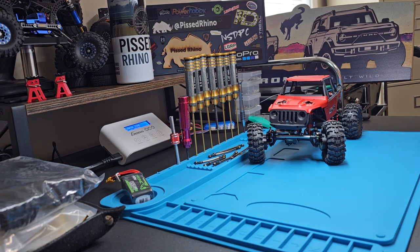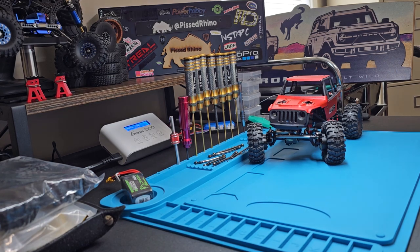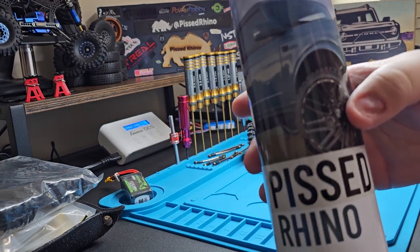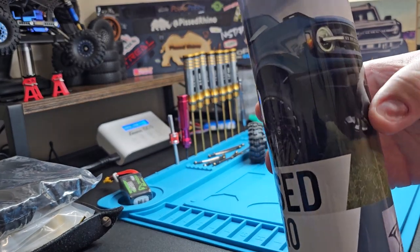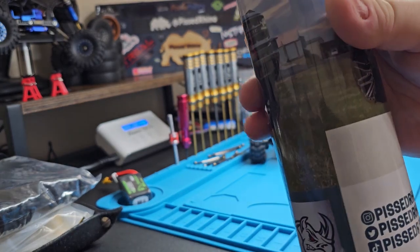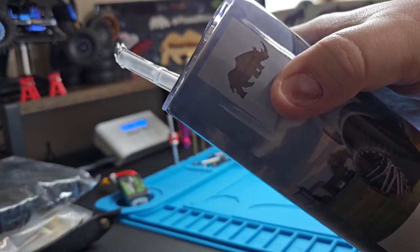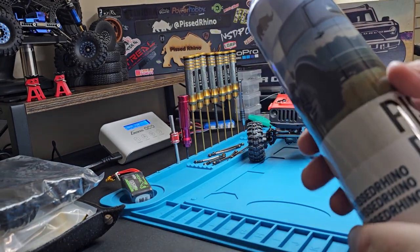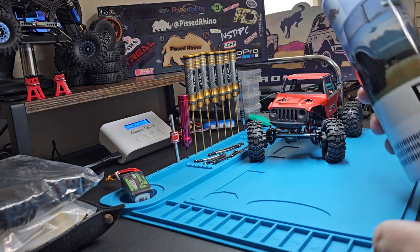Hey everybody, this is Pissed Reno. I got a few things to talk to you about today — this is a big day, I'm very excited. First, I want to start off by thanking Cameron Goodman for having this made for me. How cool is this? It's got a picture of my Bronco on it, Pissed Reno, my Pissed Reno logo, and then the logo that's on the back of my truck. This is pretty badass. I've never received a gift like this before, especially from someone over the internet, and I truly appreciate it.